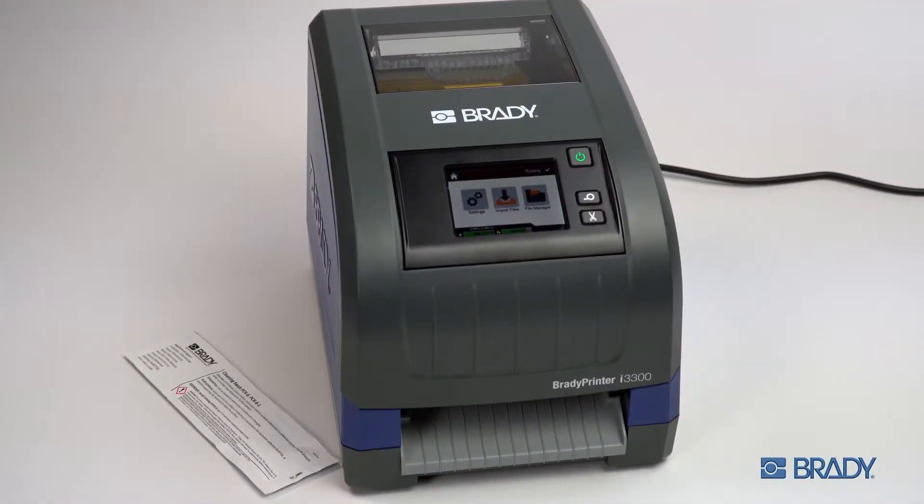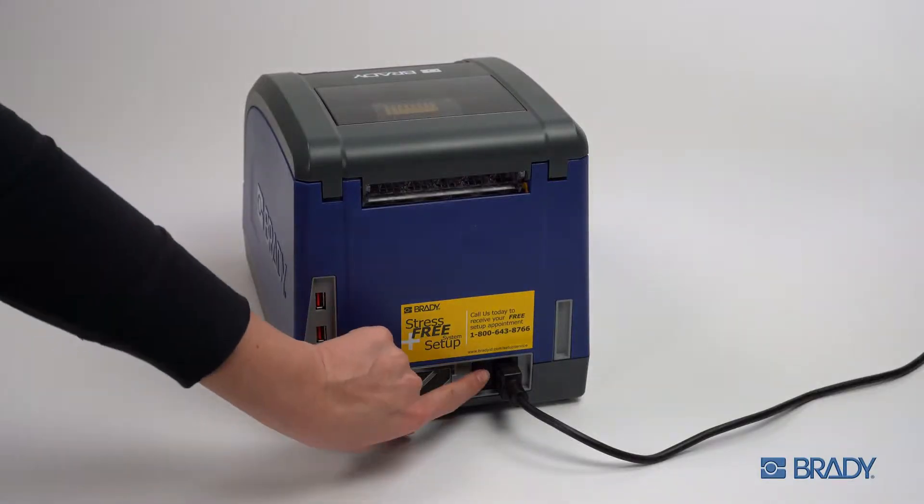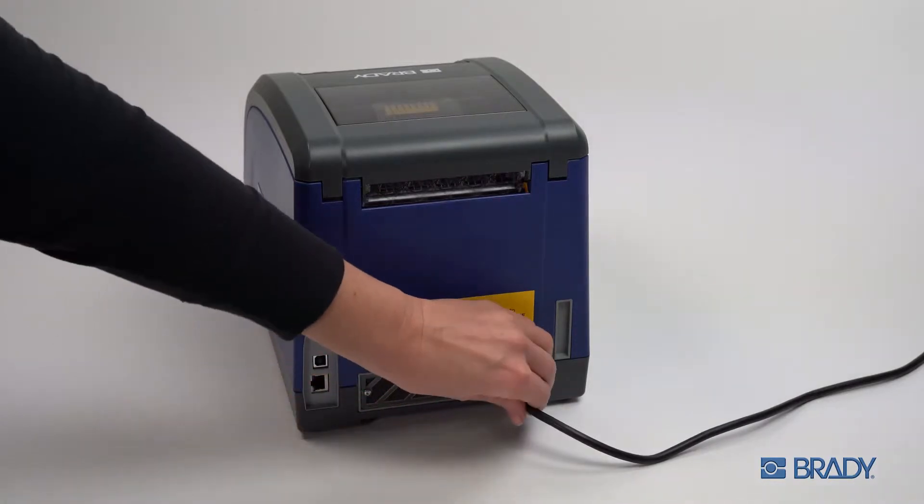Before cleaning your Brady Printer I3300, be sure it is fully powered off by pressing the front power button and toggling the rear power switch. Then, remove the power cord completely.